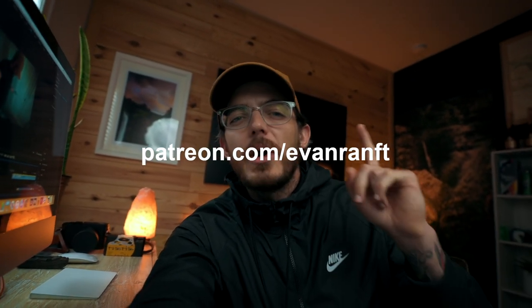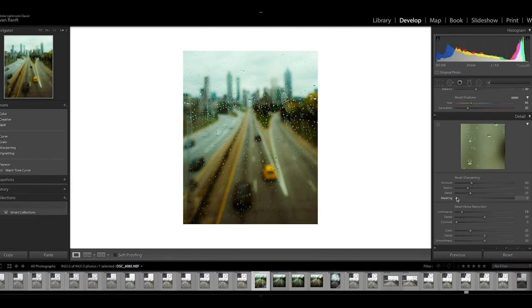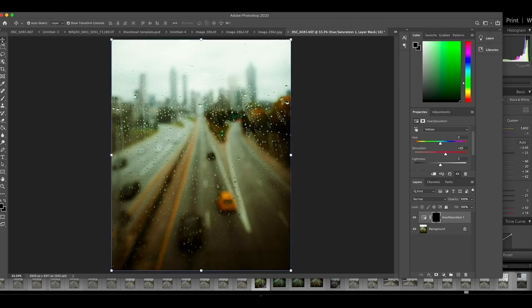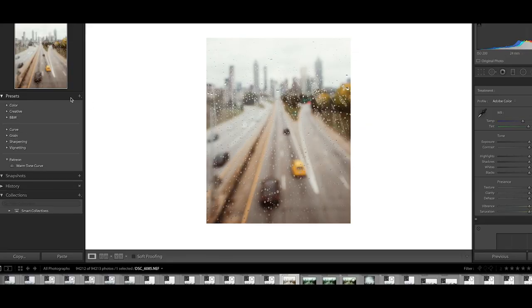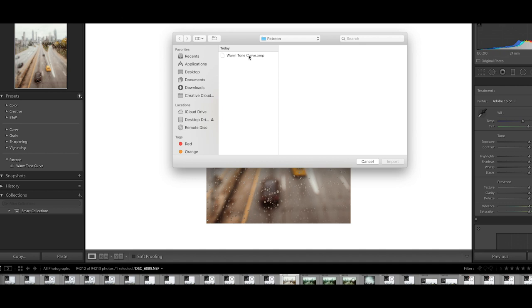Quick announcement: the first exclusive Patreon video is now live. It's a step-by-step walkthrough of how I edit one of my Instagram photos, and there's a downloadable tone curve you can apply to your own images in a similar lighting scenario. If you sign up for the Patreon you also get access to my podcast — four episodes so far — plus before and afters and other exclusive content. Link in the description.